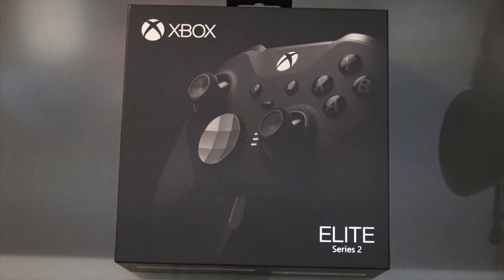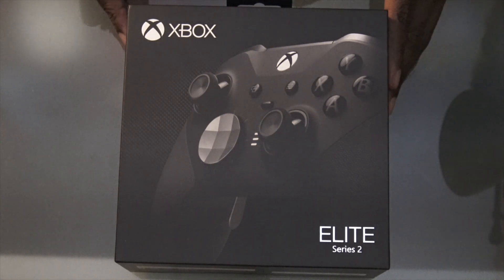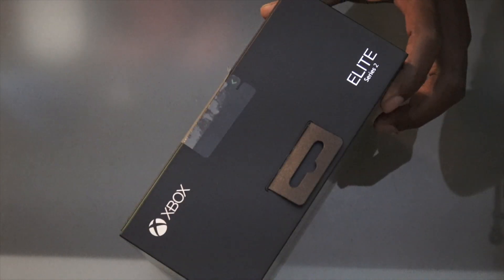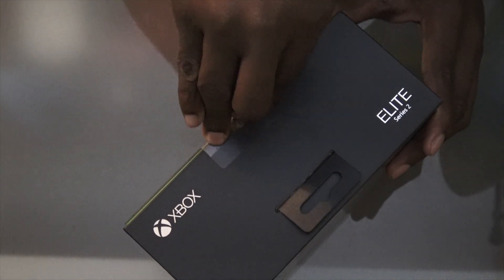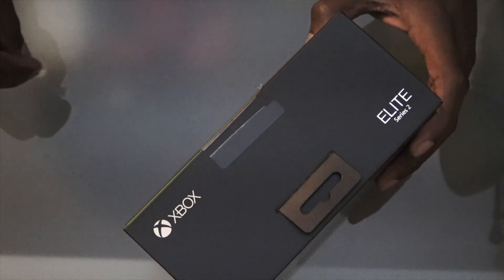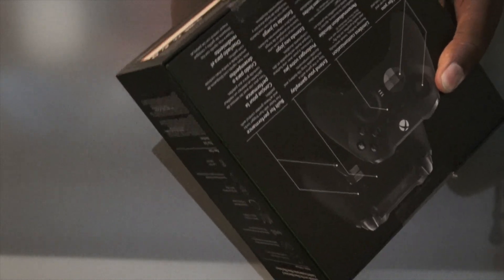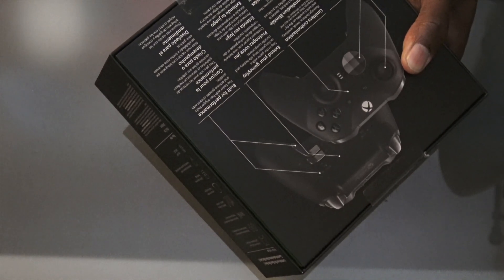What up, what up, what up — D back with another video. Today you already see what we got here. I'm pretty sure a lot of videos are out already, but it's not just the unboxing I'm gonna do here. I want to show y'all a little case, so I went and copped two of these. I had them for a while — I'm delayed on the videos, work is whipping my butt right now.